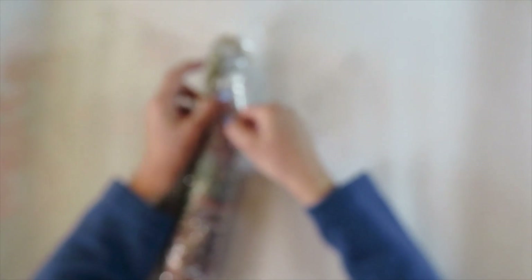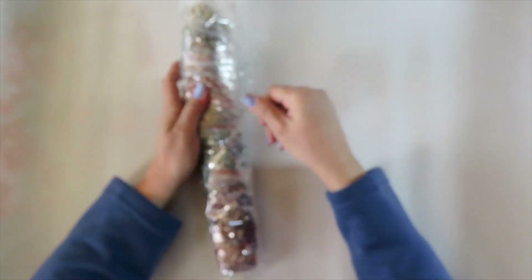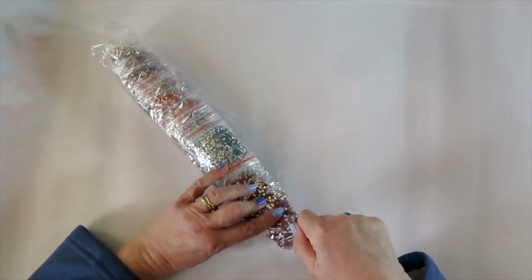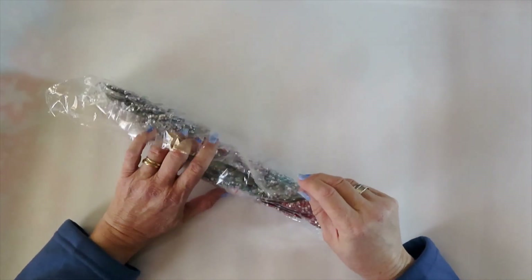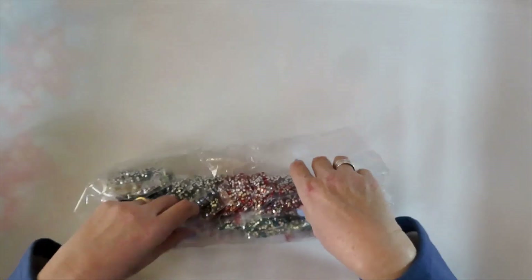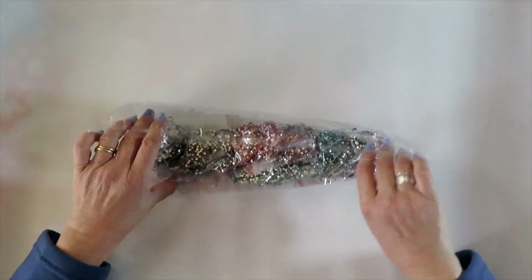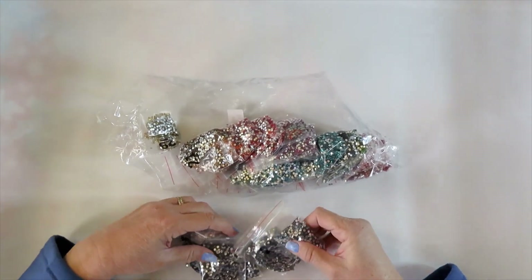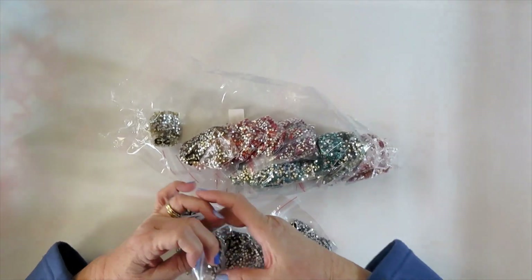Sorry about that, Amy — I forgot on the first video to state the obvious: that the number on the canvas matches the number on the drill. I saw that and I was gonna say something, but I got so excited. The baggies also have the number, so you'll be able to match them.